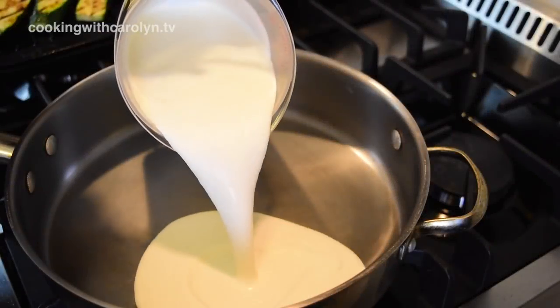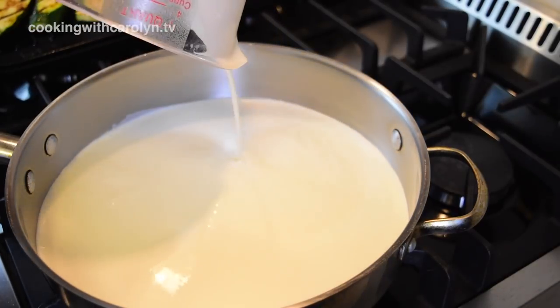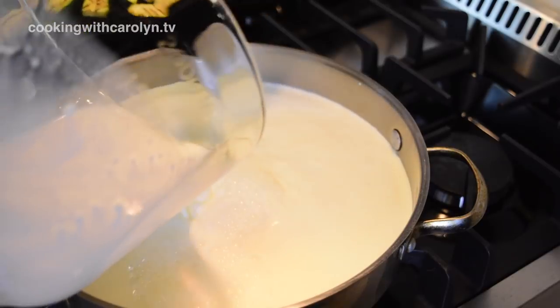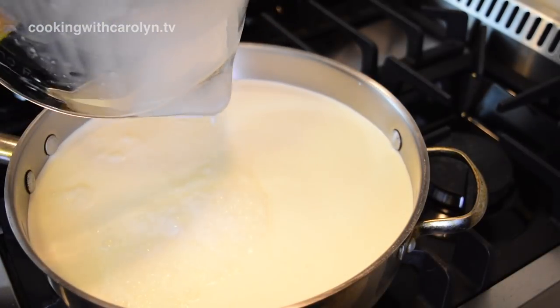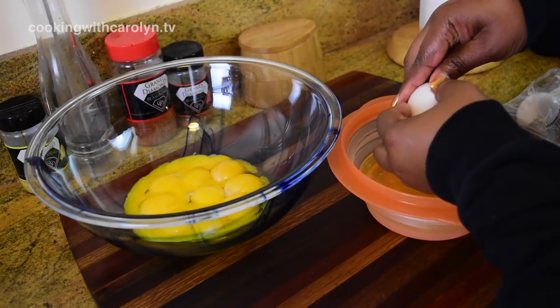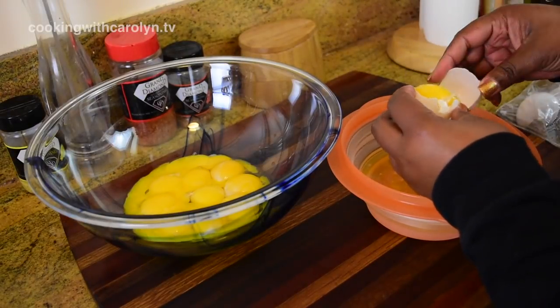First, we're going to start by heating up our heavy cream and our milk — I'm using two percent, you can use whole if you wish. I'm just going to heat that up over medium heat in a large skillet, while the milk and the heavy cream is coming up to a low simmer.